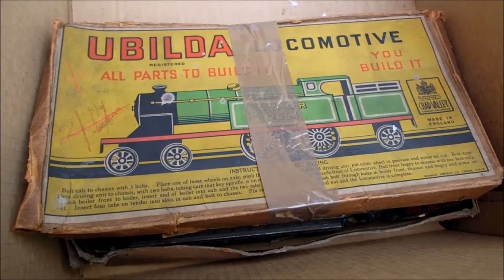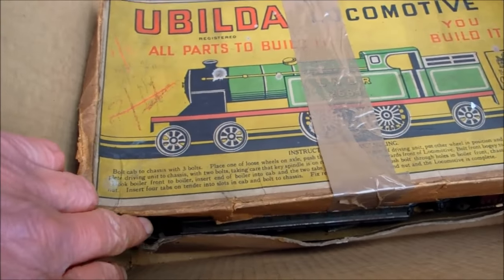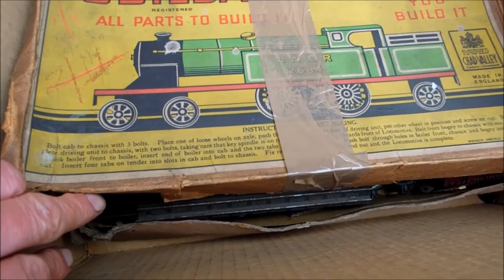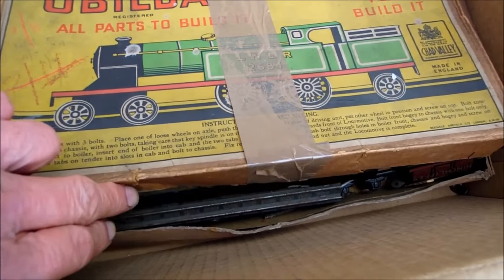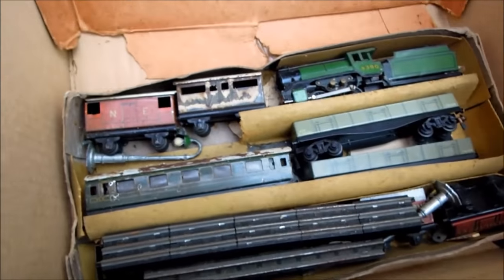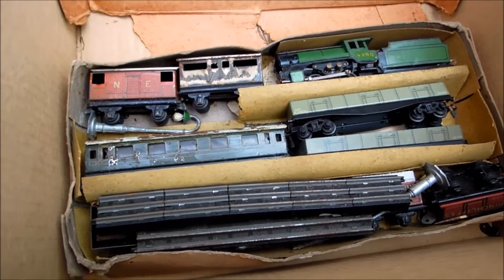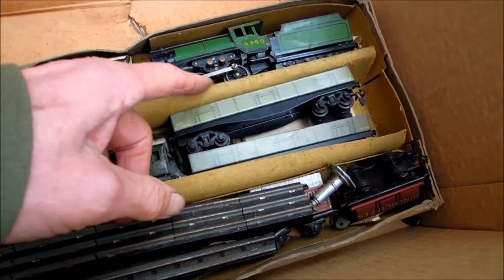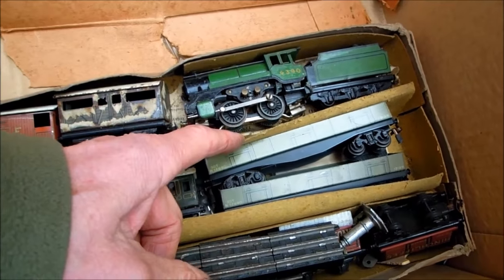You build a locomotive - Chad Valley, bolt cab to chassis with three volts instructions. So we've got three locos now. That's not a truck, that's a Chad Valley loco, isn't it.